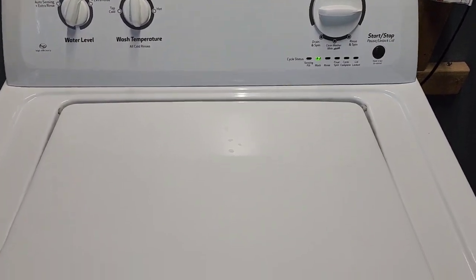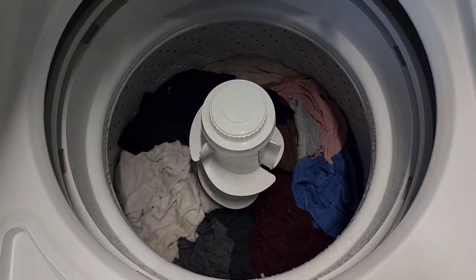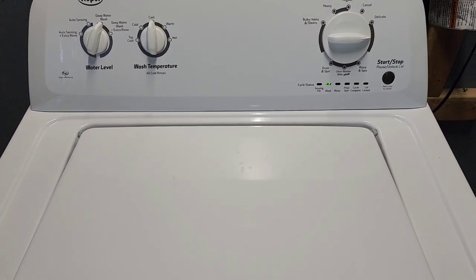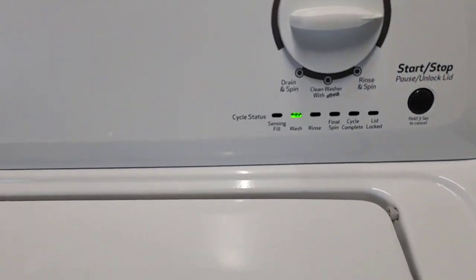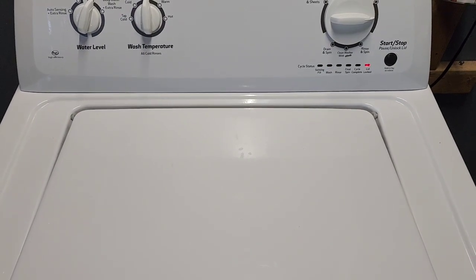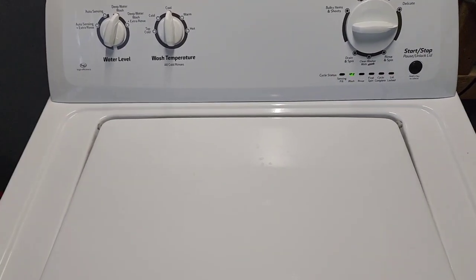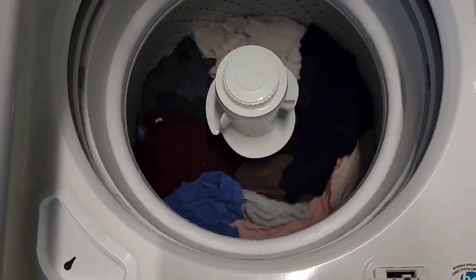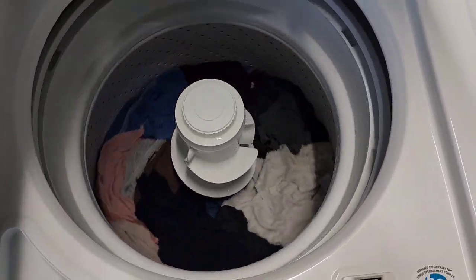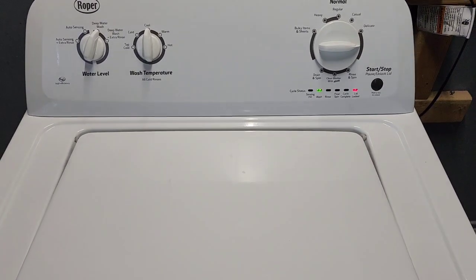The drain is running now — draining all that water out nice and fast with quiet operation on the drain. From here it's going to fill back up with fresh water for the rinse cycle, agitate, then drain out once again. It will spin out this soapy water before it fills back up with the fresh water for the rinse cycle.